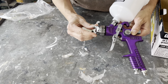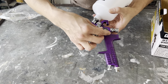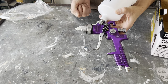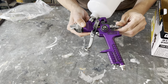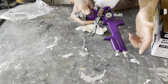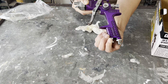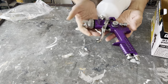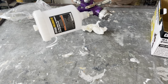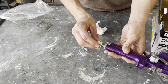This smaller knob will adjust whether it's a fan or a jet — so how much coverage you're going to get out of that spray pattern. The back one adjusts how much paint comes down through your cup, and this one adjusts how much air comes up through the hose from your compressor. It takes a little bit of practice, but with a couple of tries it is not a hard spray gun to use.